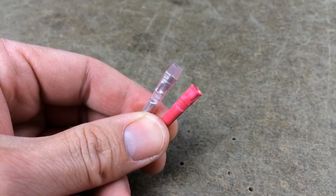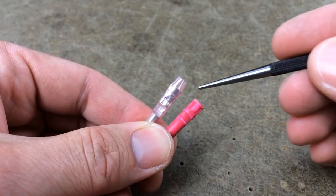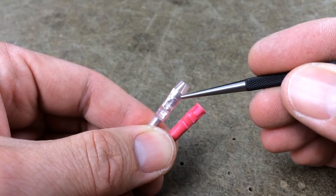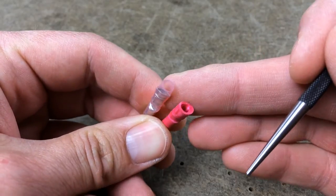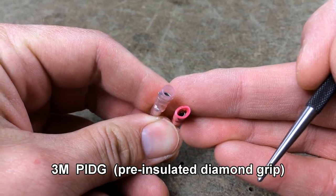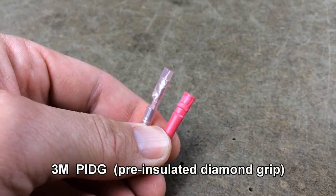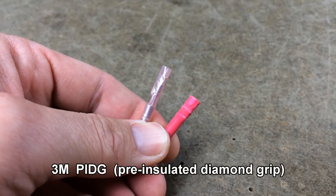You get what you pay for, and the same is true for wire terminals. Make sure that you find terminals that have the metal ring that surrounds the wire casing. This gives you a nice tight crimp that won't let go. The ones I use from 3M are called PIDG, or pre-insulated diamond grip. They're available from Steiner, Digikey, or any other quality electronics supplier.